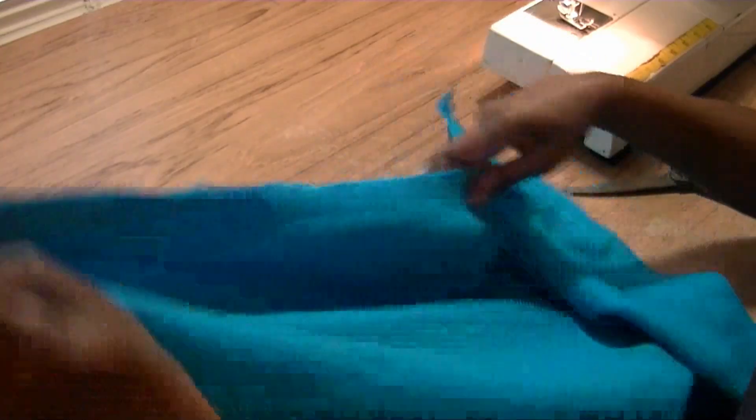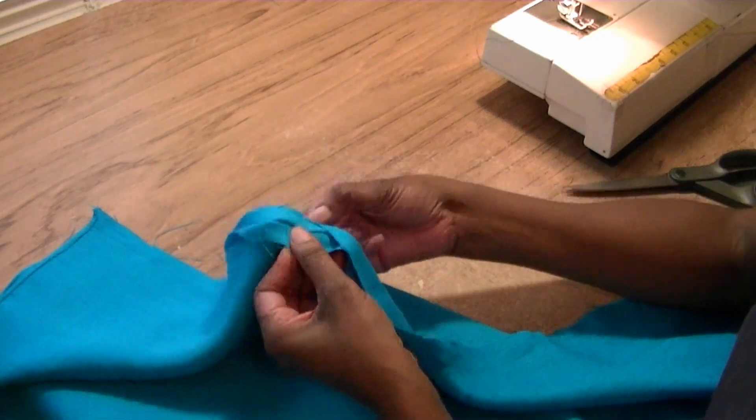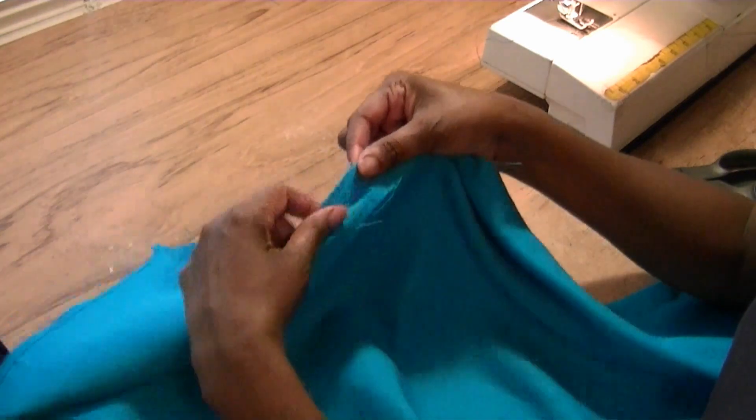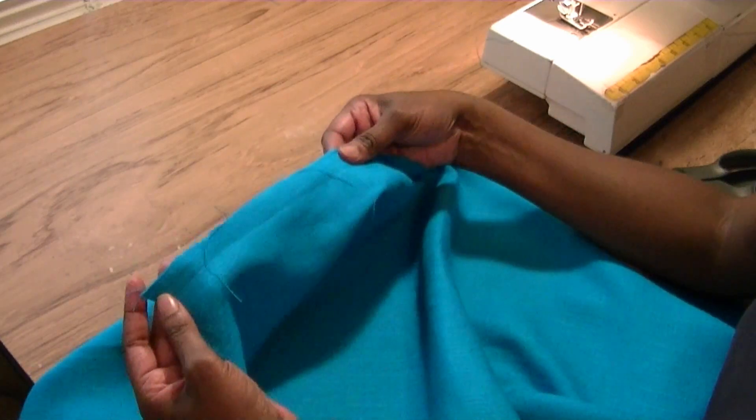Now that the 5/8-inch stitch has been sewn, you want to also finish off this edge. You can open it up and do a zigzag finish, or you can use pinking shears, or as in my case you can serge it. I used black thread because I don't have this color serger thread.